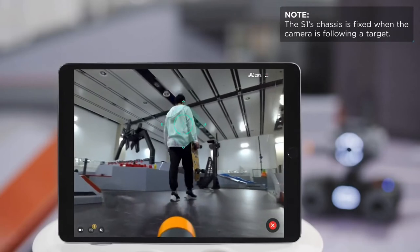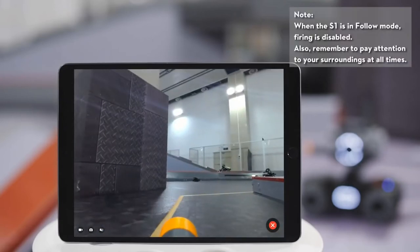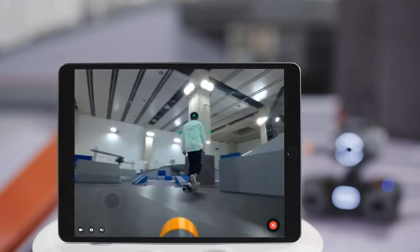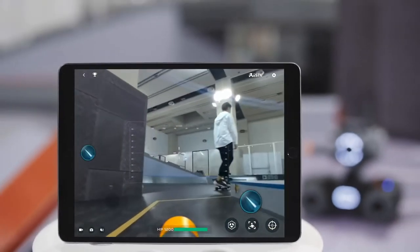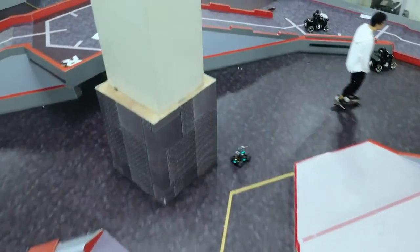You can then choose your target again. If the target is not in the box, the S1 will automatically exit follow mode. Users will then need to lock onto the target once again. You can tap the red button on the bottom right of the screen to quit follow mode. Now you know how to use follow mode on the RoboMaster S1.